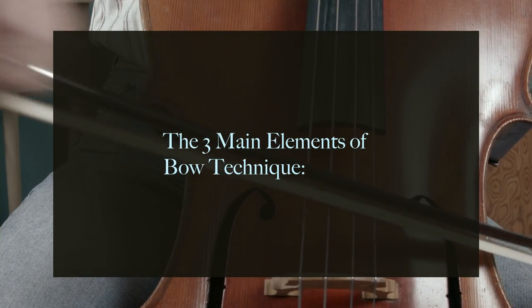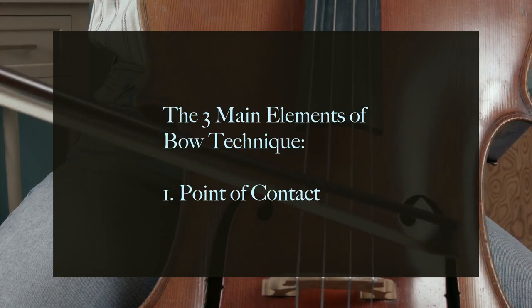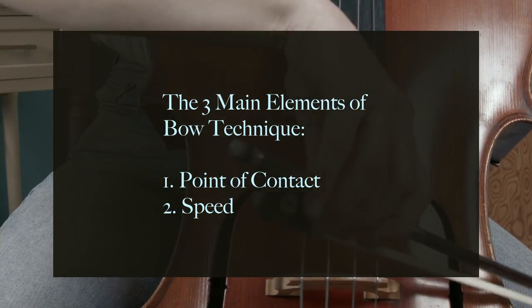Now that we've proved the importance of tip two, let's pay attention to speed and pressure. Proper bow technique revolves around the balance of three things: point of contact, speed, and pressure. In general, the bow should be fast and light when you're playing closer to the fingerboard, and slower and heavier when you're playing closer to the bridge. I'm simplifying a concept that musicians spend years learning, so don't get frustrated — it's going to take a long time, and in the meantime, enjoy the process.